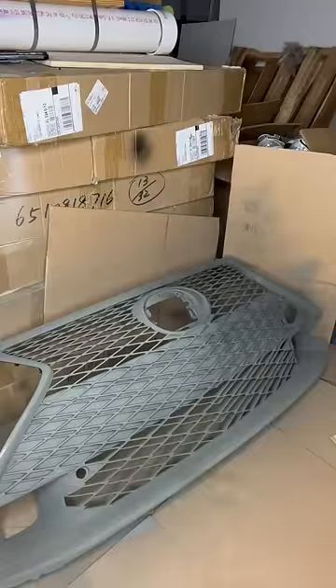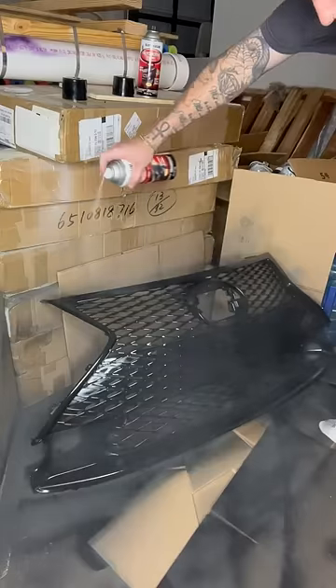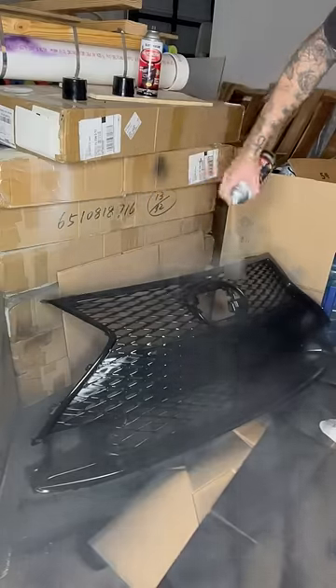First, I hit it with a few coats of primer and then a few coats of black. This is the first time I've painted anything like this, so I didn't know if these were the right steps, but I assumed so. I finished it off with some clear coat.